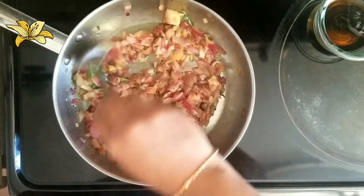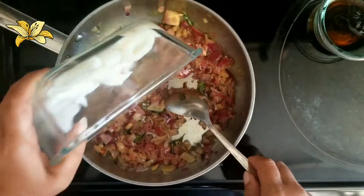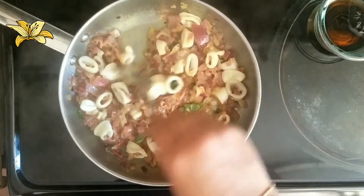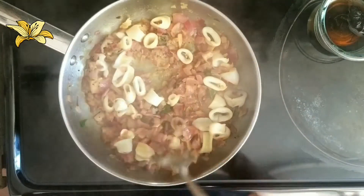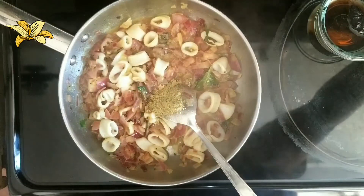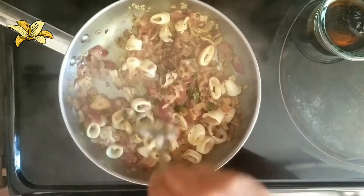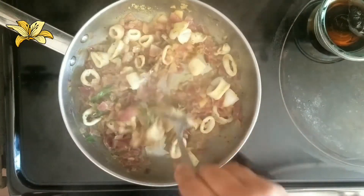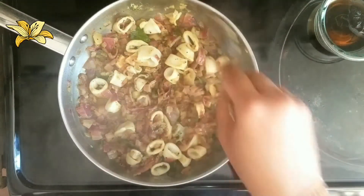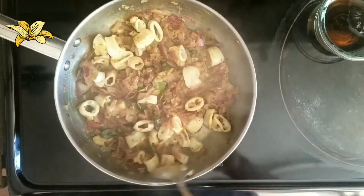I am going to add the squid. Squid won't take much time to cook, so after adding the squid, I am going to add fennel powder and pepper powder and give a good mix. After giving a good mix, I am going to close it with the lid for 2 to 3 minutes to cook.